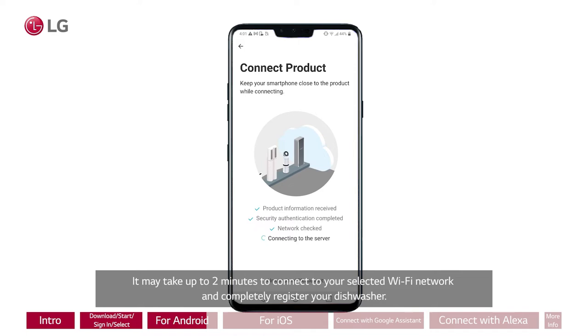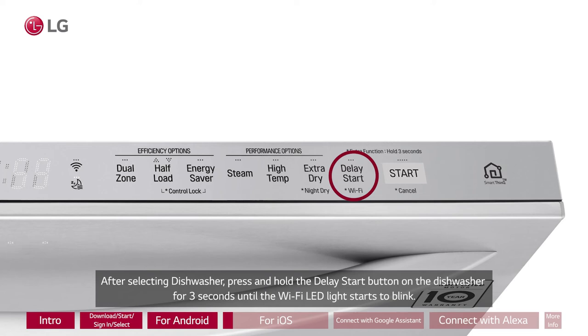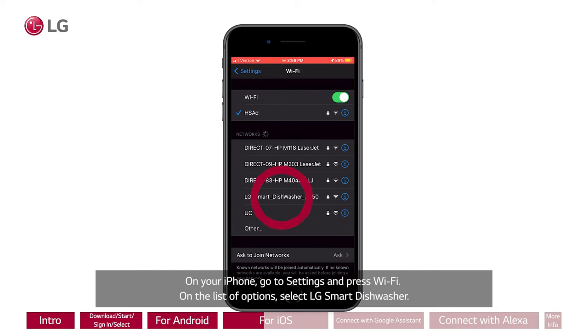For iOS, after selecting Dishwasher, press and hold the Delay Start button on the dishwasher for 3 seconds until the Wi-Fi LED light starts to blink. Press the Next button to continue. On your iPhone, go to Settings and press Wi-Fi. On the list of options, select LG ThinQ Smart Dishwasher. If prompted for a password, enter the last 4 digits twice from the Wi-Fi name.